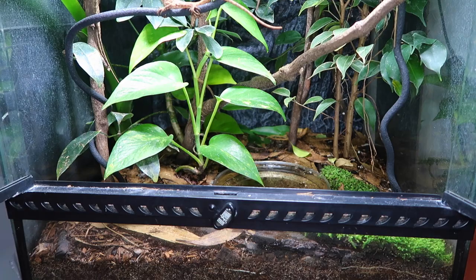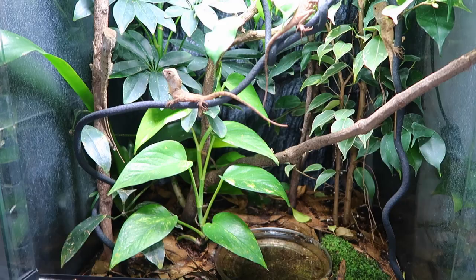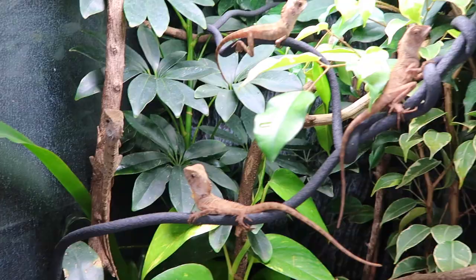They're quite easy to look after, but you have to make sure you're doing things right - you can easily go wrong with the wrong information. This is not a full in-depth care video on all things Boyd's Forest Dragon; this is just for keeping babies, what I do and what works for me. I'd recommend everyone look into bioactive enclosures or living ecosystems, as these are really the best option for these guys.